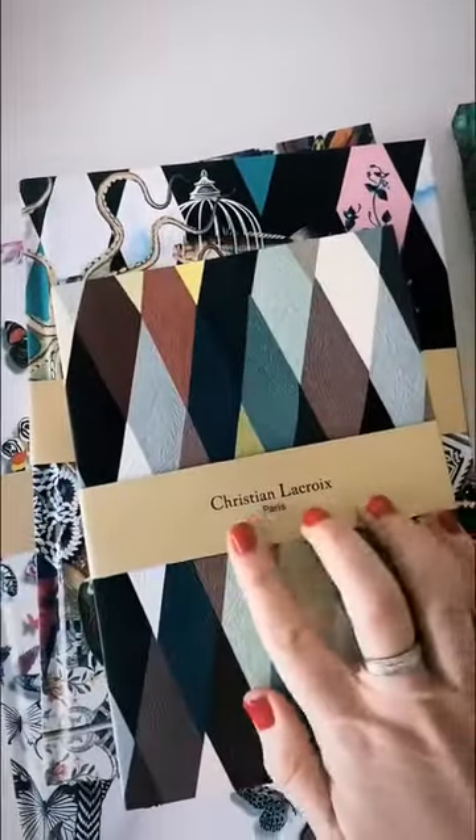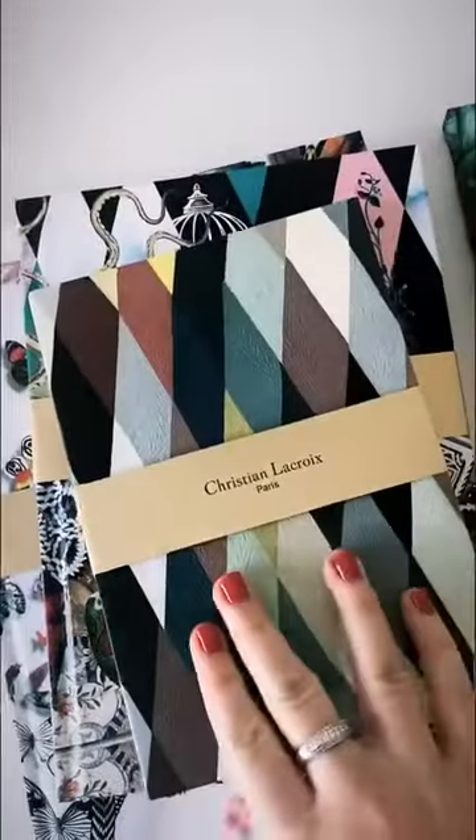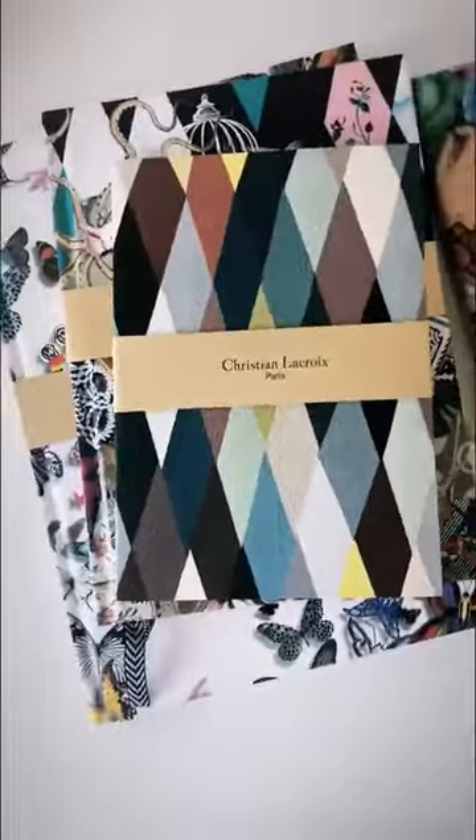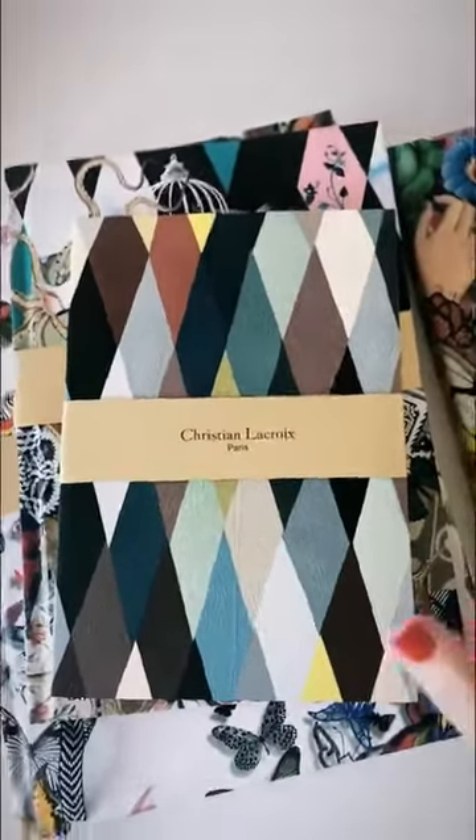Holla! So are you ready? I am going to show you the brand new Christian Lacroix stationery that we've got. Christian Lacroix is a Haute Couture designer from Paris and I have been ogling these for years and years and years, so it's quite awesome to have it. Very, very exciting for me.